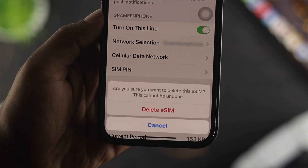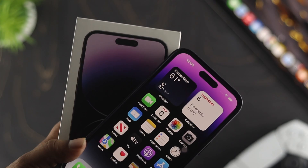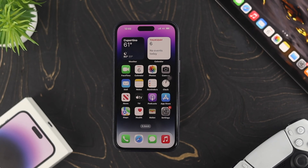Hi there, welcome back to the channel. Do you want to know how you can delete, remove, or change your eSIM card in your iPhone 14 series or any other iPhone that you already set up your eSIM card on? Well, removing or deleting your eSIM card from your iPhone is not a complicated task.